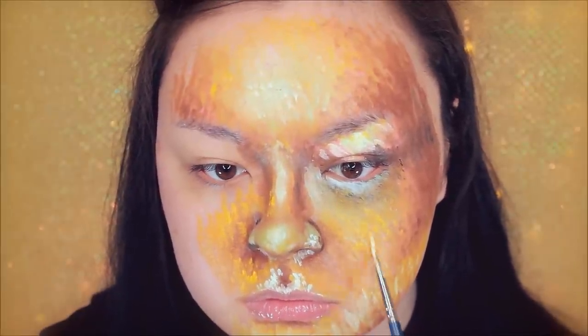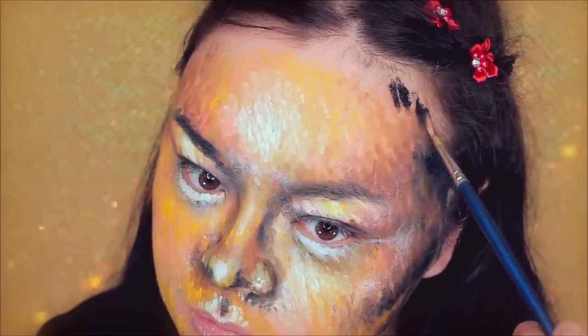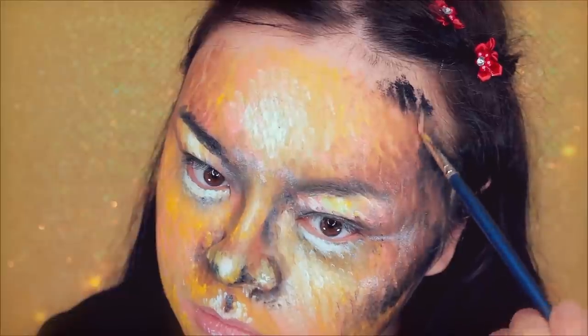Okay, so what else? Oh yeah — if you want to make the brown shadows darker on your face, just pat a black on top, like I'm doing here.